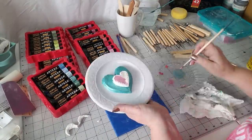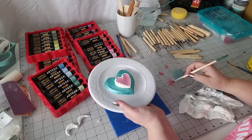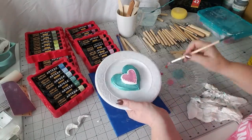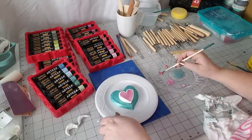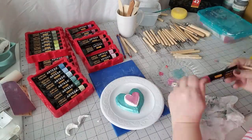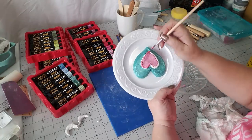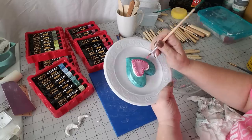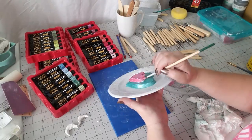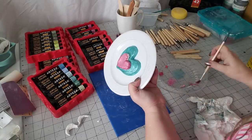Now I'm going in with some pink — this one is called pearl pink and it's a lighter pink. Then I go in with a slightly darker one called pearl rose. Just be sure to be really careful where the pink meets the turquoise because you don't want those colors bleeding together and making purple.